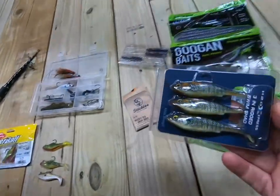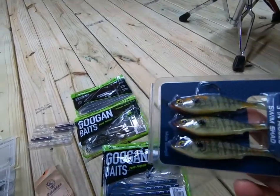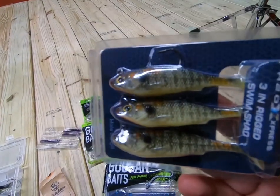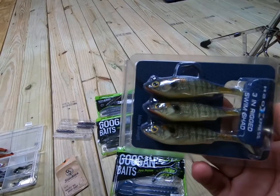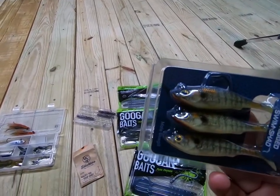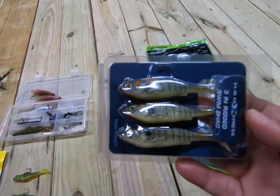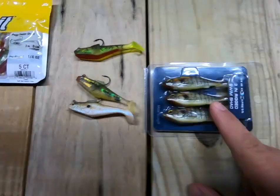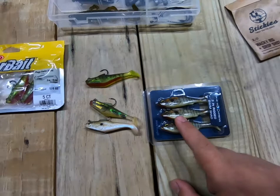I just bought these recently — they're by H2O. I really don't have a lot of H2O stuff, but they look promising. They have a natural color — this is a male bluegill color. I saw them and thought this has to work. They're about three inches long and have a nice natural color compared to the others. These are going to be tested pretty soon.